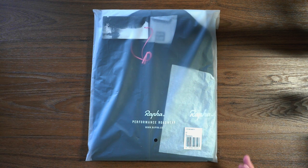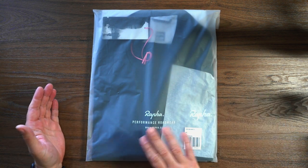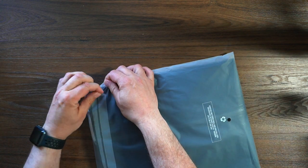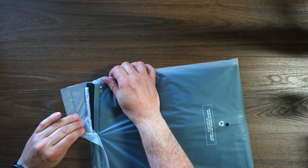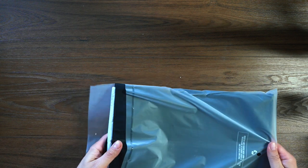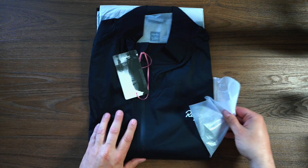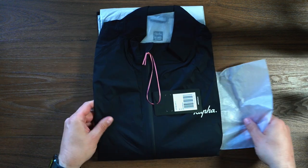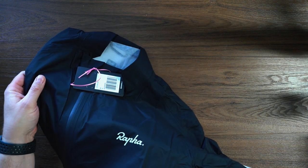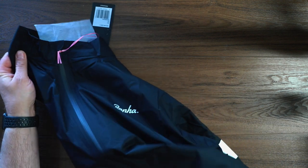And of course, it comes in the good old Rafa plastic wrap that all their gear comes in. So let's just jump right in there and open this guy up. Slide that out — got a ton of tissue paper in here.